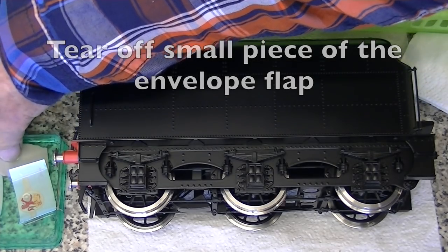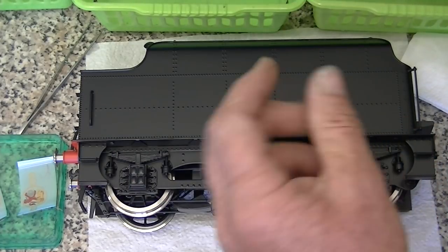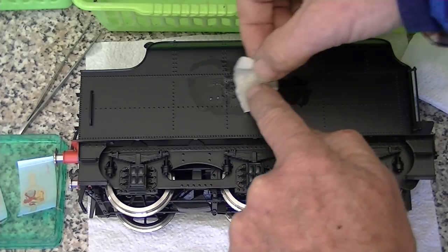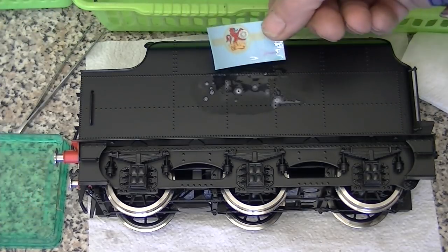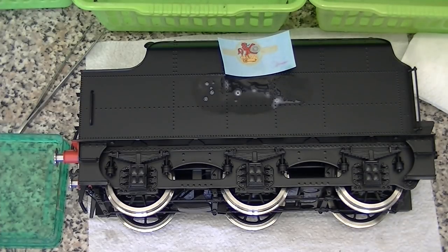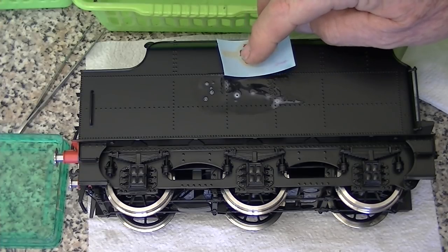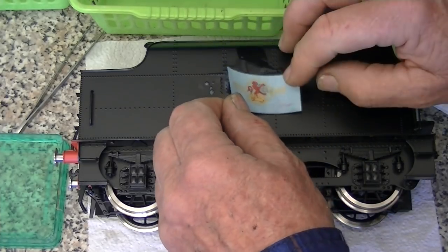I've got an old envelope — this is an old trick. You've got the gum there, you stick that in there. When you use transfers on a matt or semi-matt finish, you end up with very small air bubbles getting trapped underneath, whereas the gum from the envelope will fill up those microscopic spaces in the paint and then you'll end up with perfect adhesion. I'm just putting the correct transfer on and waiting — it's not moving quite yet. These transfers are very expensive and very delicate, so I'm going to wait until it's easily sliding on the paper, which it is now.